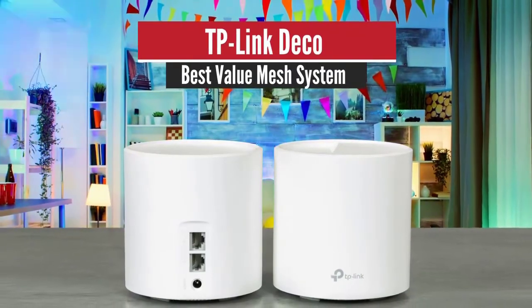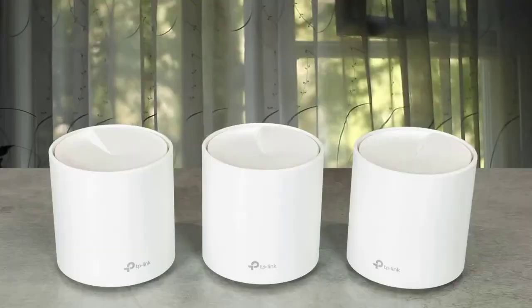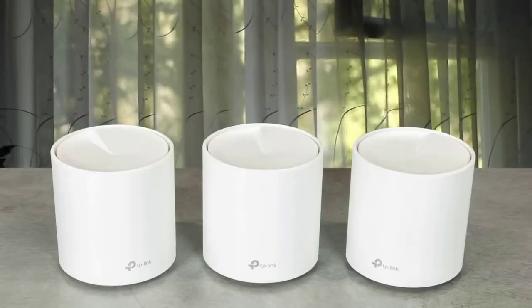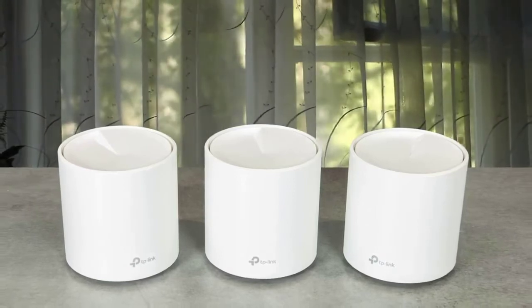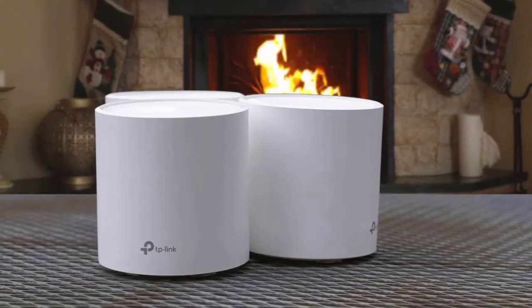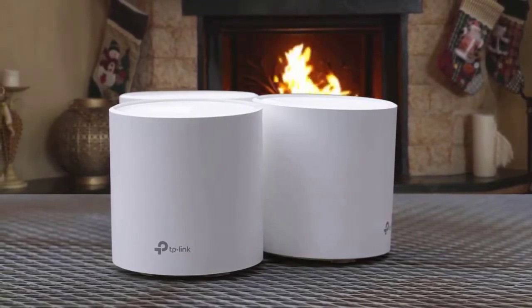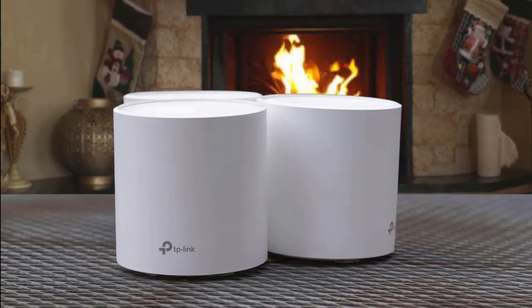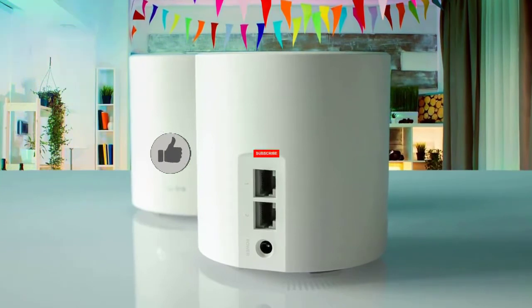Number 5: TP-Link Deco X20 – Best Value Mesh System. The X20 comes with three stylish nodes that are identical in every way. The white cylinders measure 4.4 inches high and 4.3 inches wide. There is an LED indicator on the front of the base that glows yellow during startup, green when connected and working properly, blue during configuration, and red when there is an issue. Around the back are two gigabit LAN ports and a power jack.